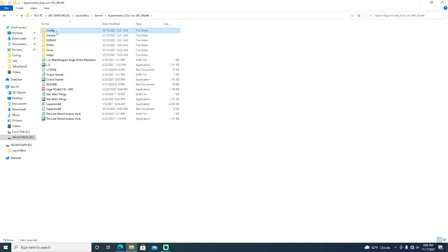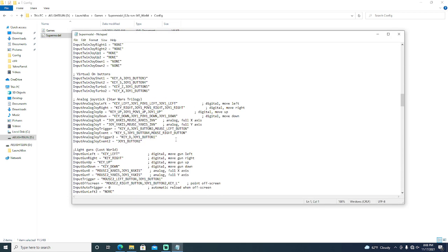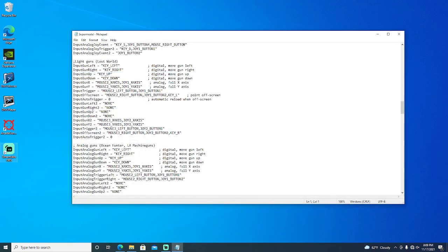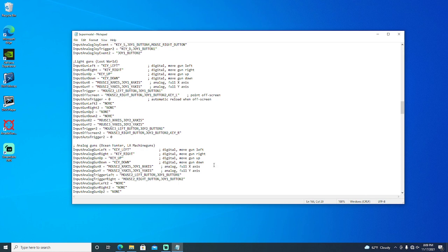For Sega Model 3, in order to have two players work, you need to adjust the Super Model INI file for your mouse numbers in the order that the PC reads the mouse, which is the light gun. You can do that by using Arcade Light Gun Pro Utilities. As you can see, I have nothing plugged in here, but if I plug in my Player 1 — there's gun number 1. It is the second one from the top, which makes it mouse number 2, and I have mouse number 2 set up right here.